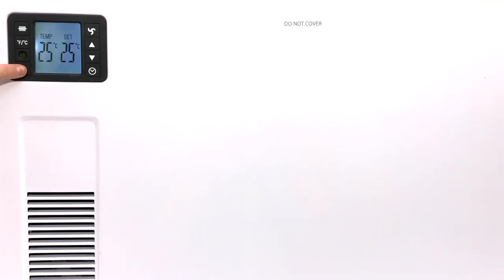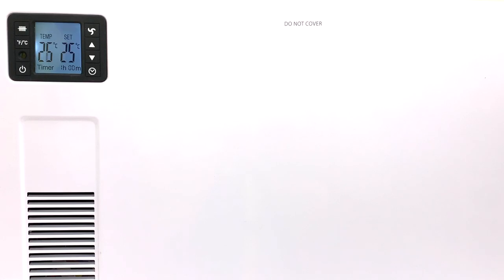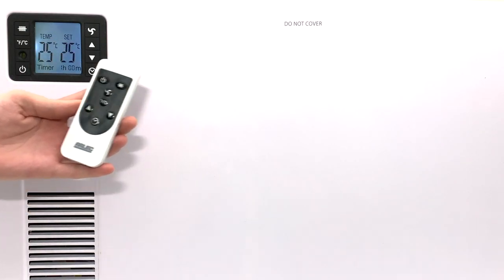The heating unit comes fitted with an LCD display and a 24 hour programmable timer. Additionally, a remote control is included for easy operation.